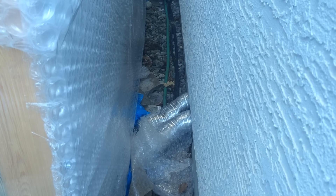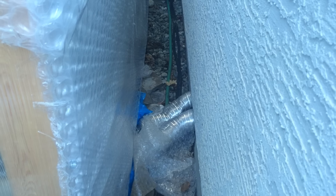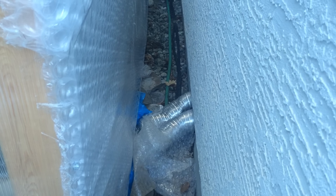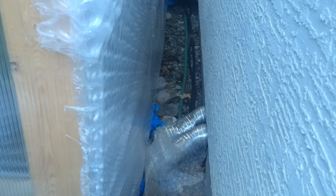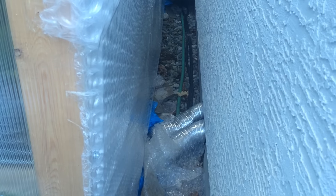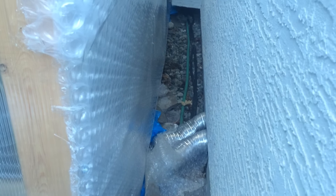Down there are a few vents that connect to the house — wires come through, water comes through so the pipes don't freeze in winter, and my central air conditioning can connect through there too. One of the reasons I have the greenhouse so close to the house rather than out in the middle of the yard is to get access to all those utilities.